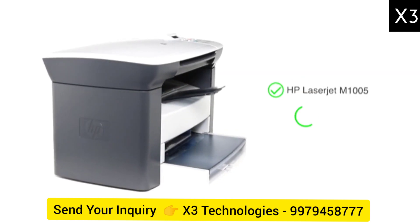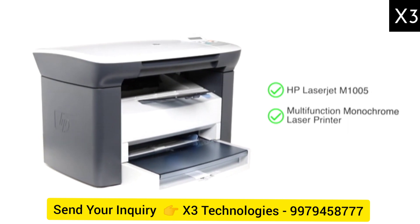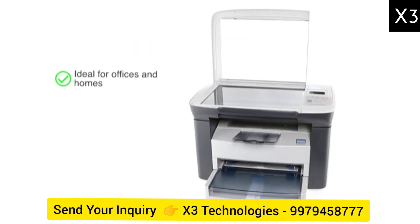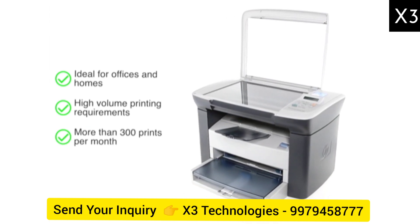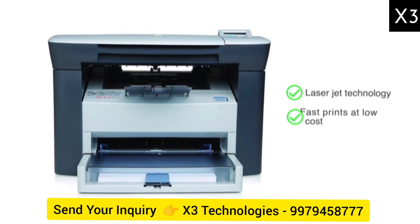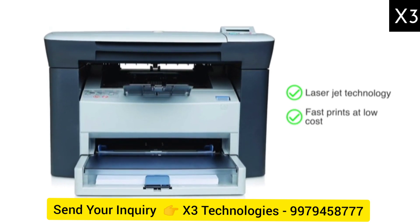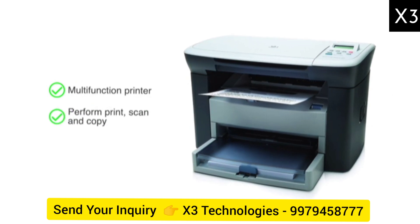Presenting the HP LaserJet M1005 Multifunction Monochrome Laser Printer. The printer is ideal for offices and homes with high volume printing requirements of more than 300 prints per month at fast speeds. The printer uses LaserJet technology which provides fast prints at low cost. This multifunctional printer can perform print, scan and copy functions.